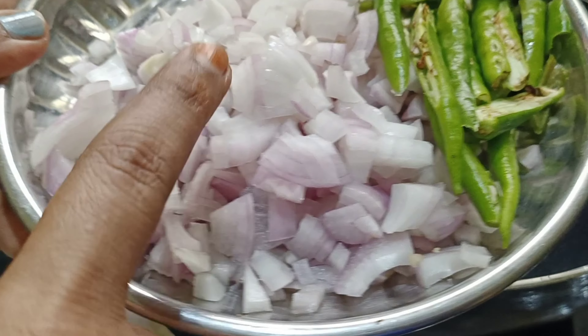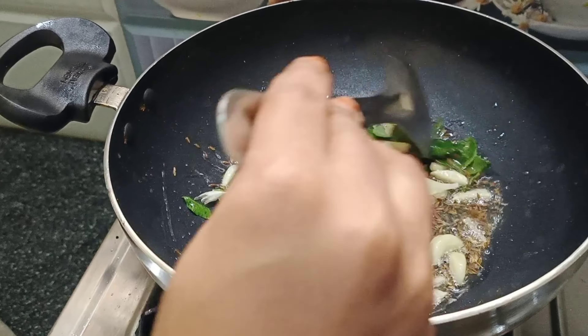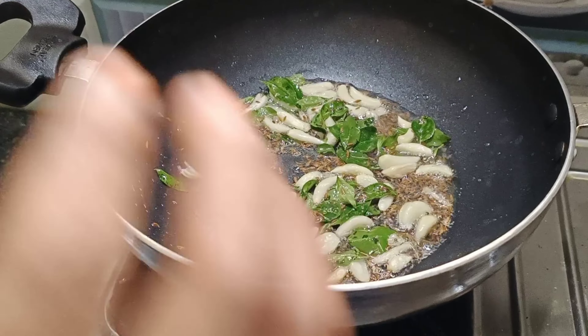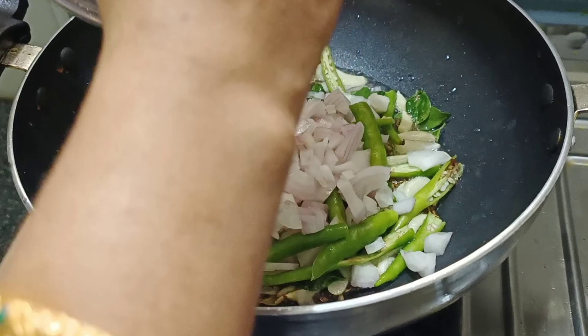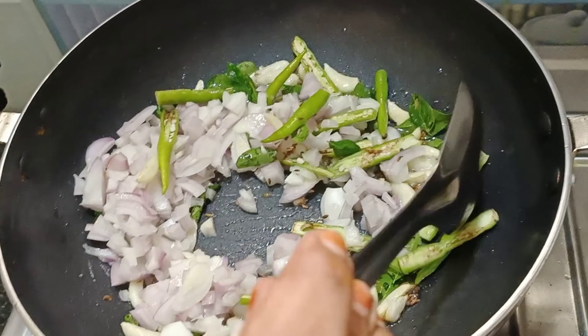I am going to cut the dough in half, 4-5 minutes until I cut the dough. I am going to cut the dough and cut it all, then I am going to fry it.